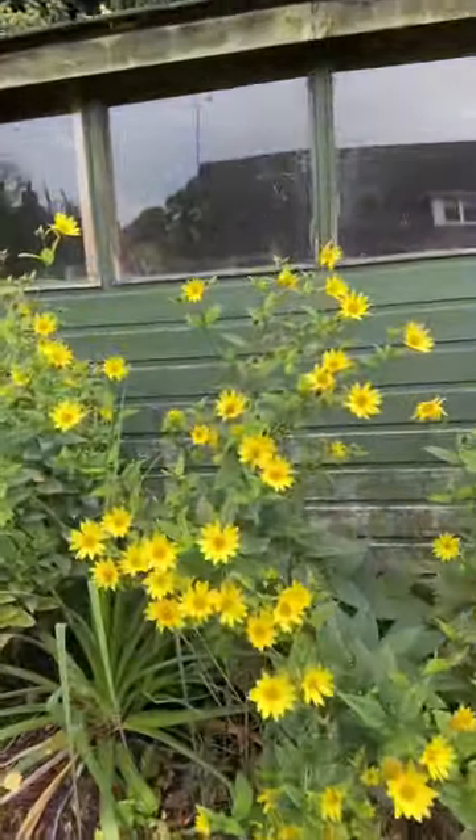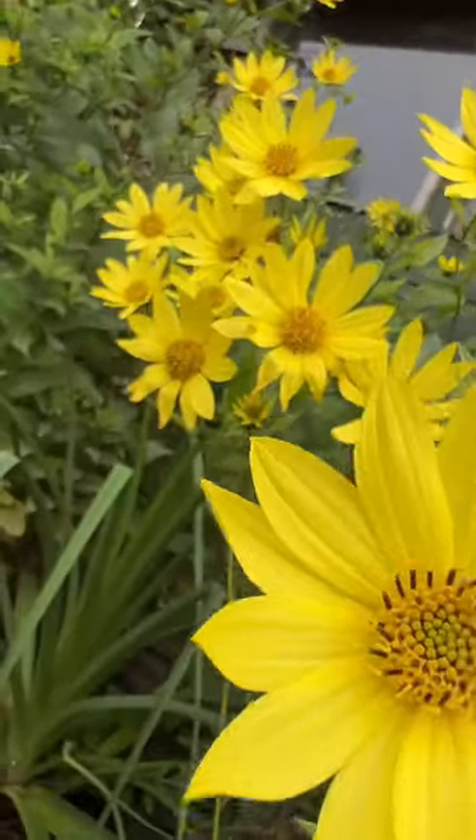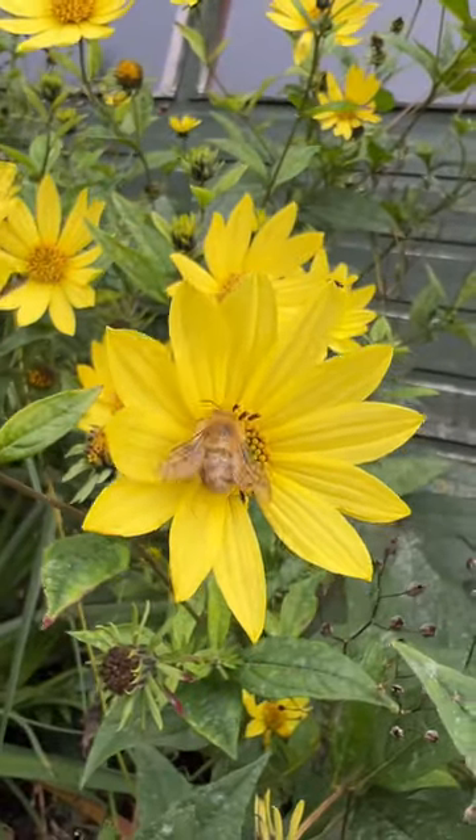How would you take a picture of these yellow flowers? Well, I'm going to get my iPhone in really, really close and fill the frame with the flower. Oh, look, there's a honey bee. Now, that's worth a picture.